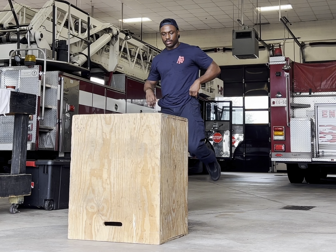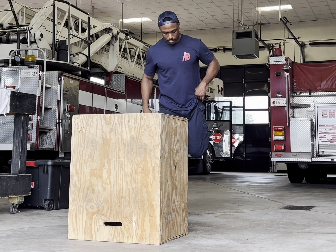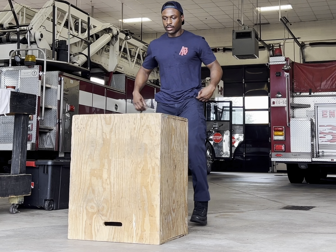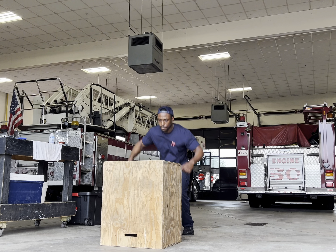Yes, sir. So I'm back at it with another workout, but this time is strictly bodyweight. If you're into old school bodyweight training, then you know the benefits of this style. It's simple, convenient, functional, and challenging if you do it right.